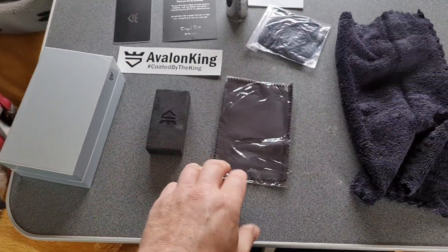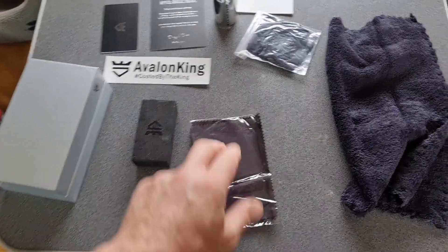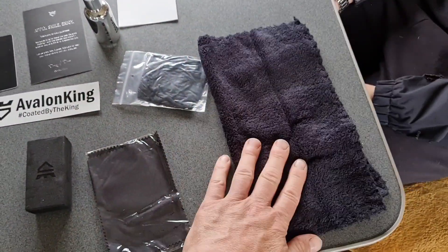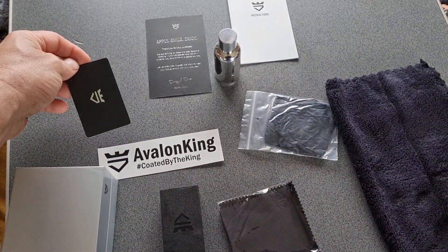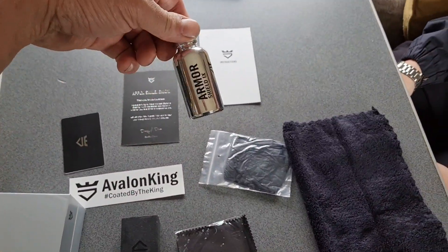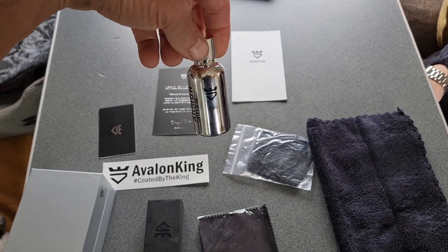So this is what you get in your full kit. You get a little cloth - I'll show you what we do with that in a minute. You get some gloves. You get your special microcloth to polish afterwards. You've got a sticker. There's a card, I'll show you what you do with that. And there's your bottle with instructions. Trust me, that goes a long way - that's normally enough to do a whole car.